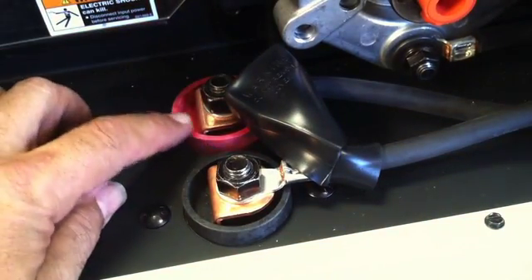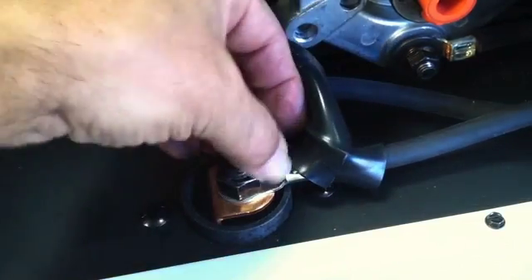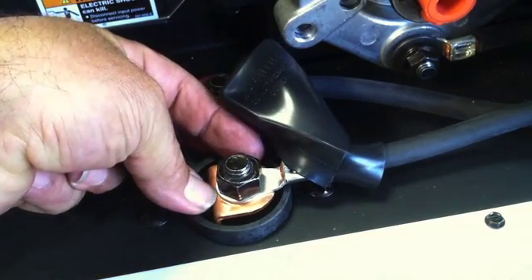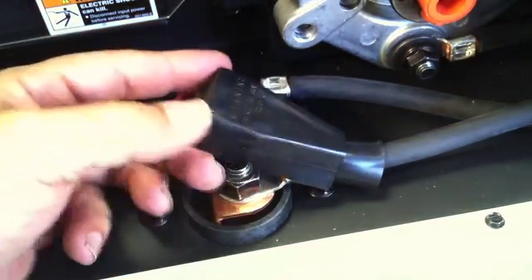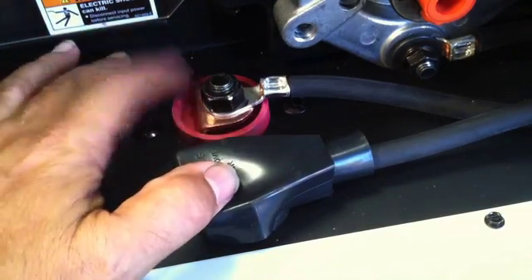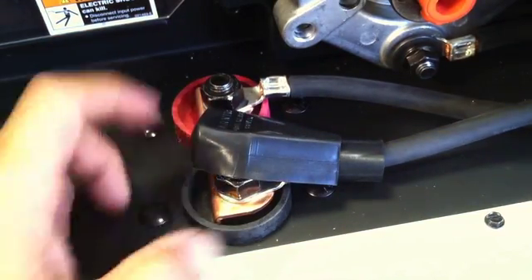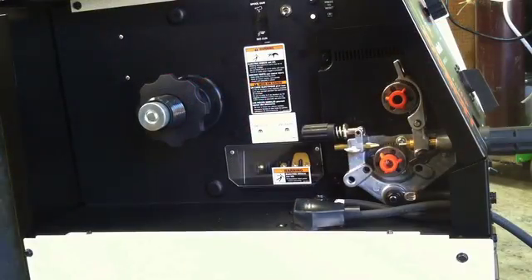Here's the ground clamp — that's the electrode with the red. Electrode positive is the way to go for bare wire and for aluminum, but not always. Sometimes flux core needs electrode negative, so remember that. Also when you're hooking your ground clamp up, remember this is a copper connector to an aluminum tab on the wire. Don't put a washer between there — you want a good connection between aluminum and copper. Those are better conductors than any kind of galvanized washer or anything you might use.